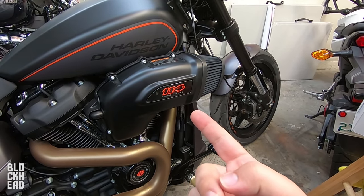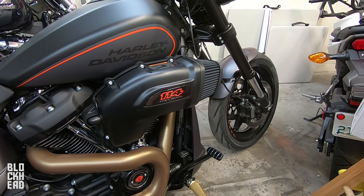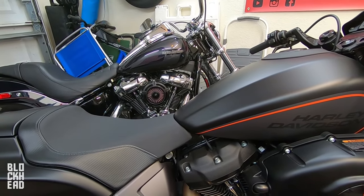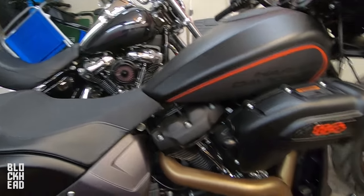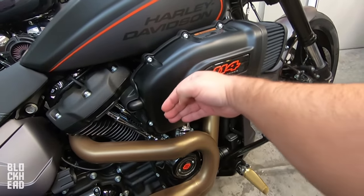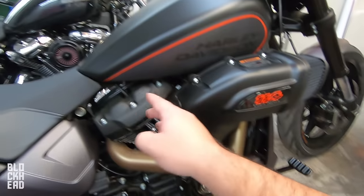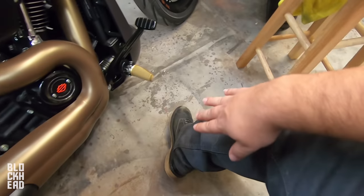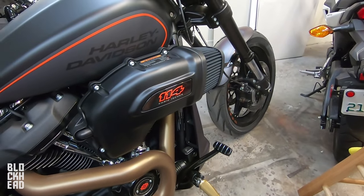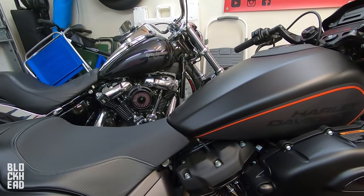What up blockheads? If you're asking yourself after that last install video, why is this stock air cleaner back on here — the Roland Sands Black Ops Turbine, an awesome air cleaner — unfortunately, since this bike has forward controls, that thing stuck out right here. Your legs go at this angle, your heel sits there, and that air cleaner would dig into my right leg right about here. Over a couple trips, it started to hurt my leg, so unfortunately this bike isn't really made for air cleaners like that.